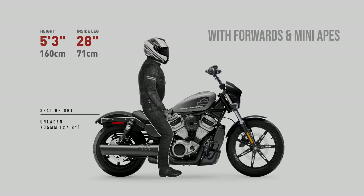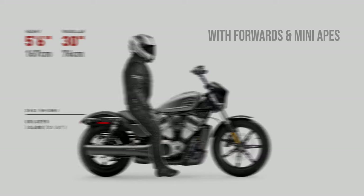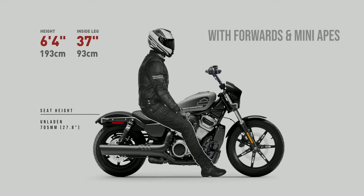There you have it. If you were wondering if forward controls or Mini Apes might be for you on the Nightster 975, you now have a much better idea. Now remember, these videos are intended only as a guide — it's not an exact science. But I still feel they're accurate enough to at least put you in the ballpark and give a good indication whether these accessories might be right for you or not. If you've made it this far, thanks for watching, thanks so much for supporting the channel, and hopefully I'll see you all again in the next one. Bye for now.